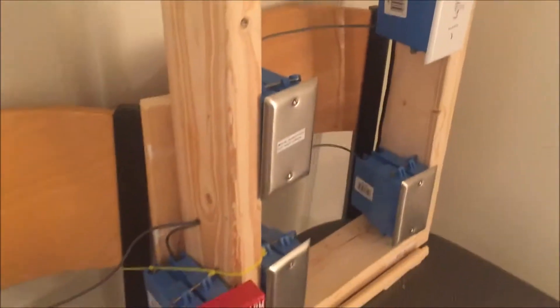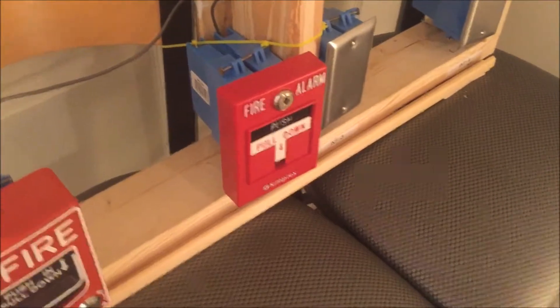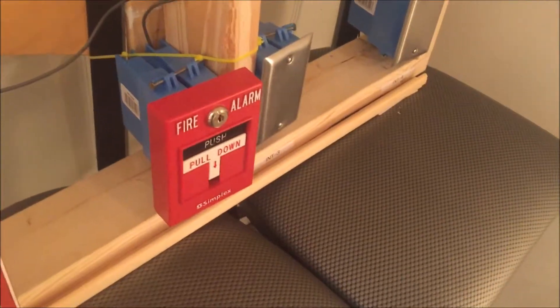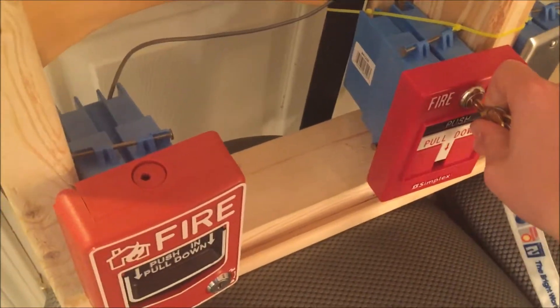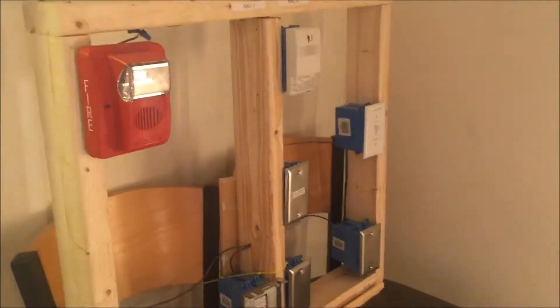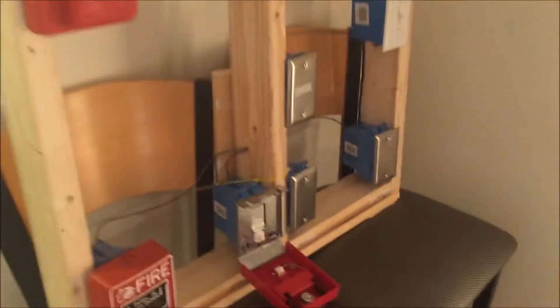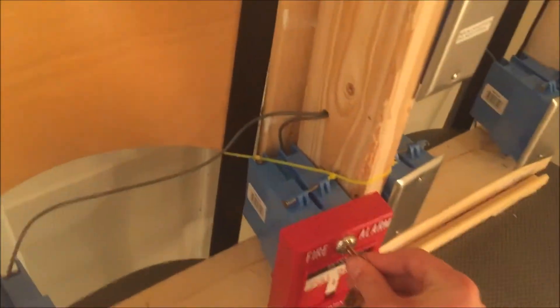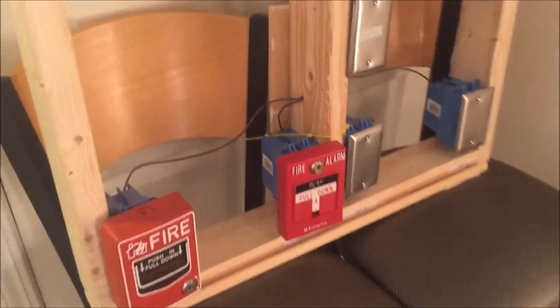Now we're going to key activate it. Key activating this one is really easy — if you have a brake rod in the station and don't want to break it just for an inspection, just take the key, put it in, turn and open. In three, two, one. And that was the very first demo of my demo board — I hope you guys enjoyed it.